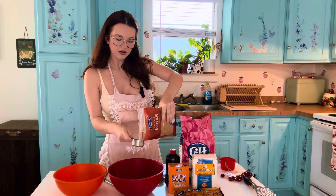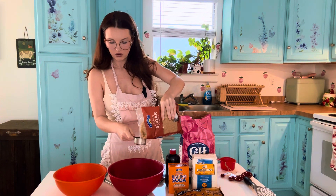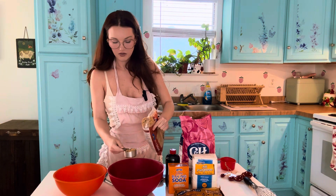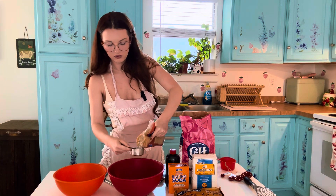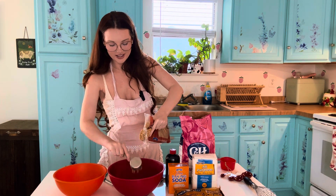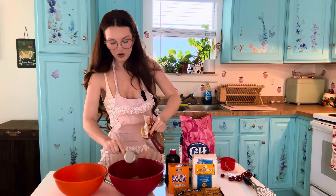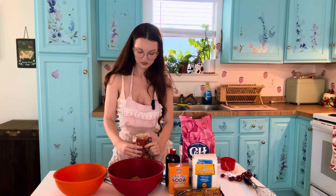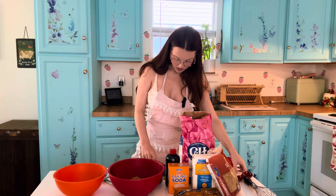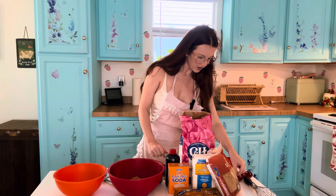I'm making a mess. There's one — we're gonna have a lot of extra brown sugar. Two, and three. Now we need one teaspoon of vanilla extract.